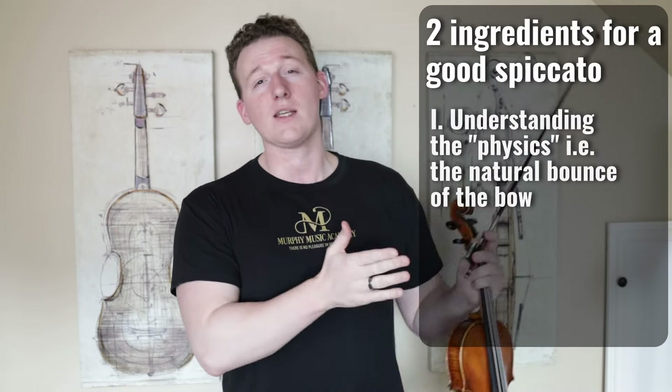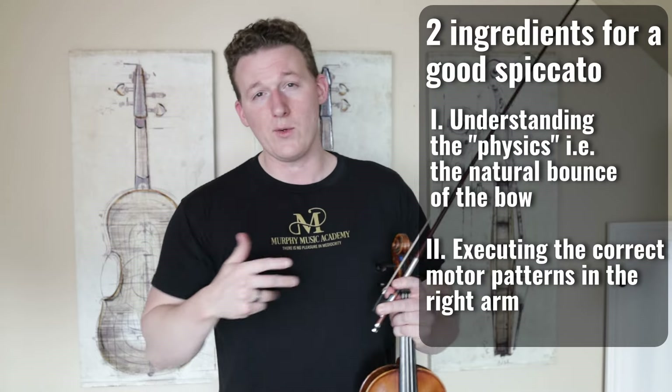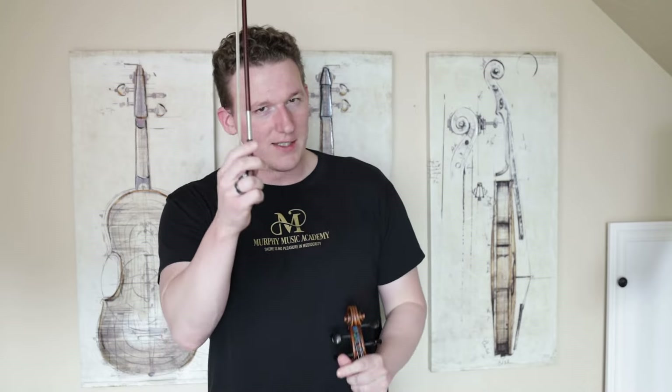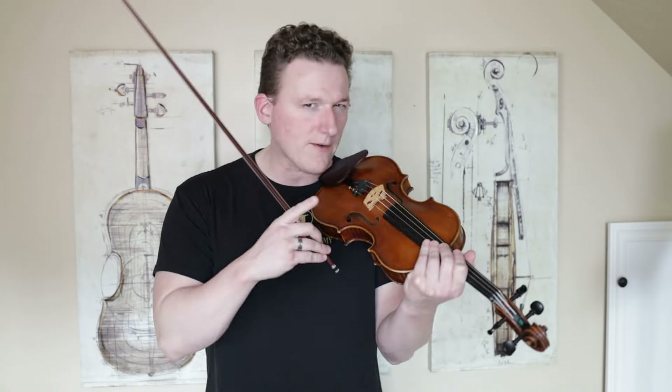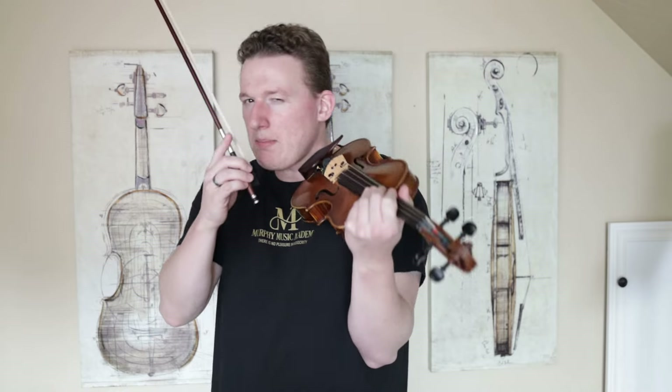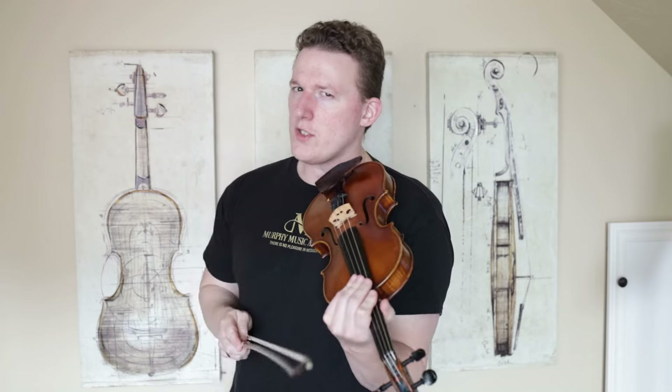To properly learn Spiccato, we're going to focus on those two factors: the physics of the bow and the motor patterns necessary in order to execute the bow stroke. So first, let's talk about the physics of the bow. I'm quite confident that if you've been playing the violin for any length of time, you've probably already discovered that your bow can quite easily bounce, usually when you don't want it to.